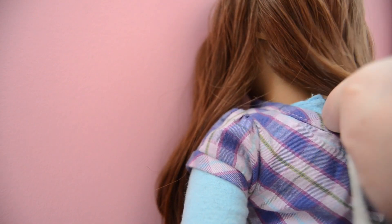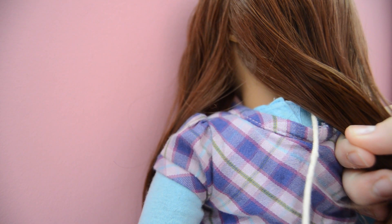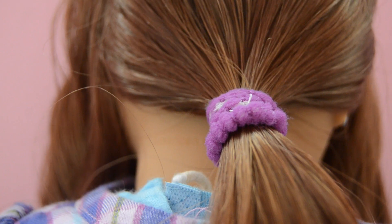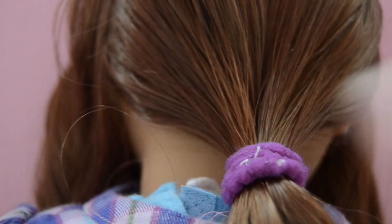Now you're just going to make a ponytail. After you tie it off, you're just going to loosen the elastic a little bit. And as you've seen in a previous video, we are going to flip the ponytail inside the little loop.